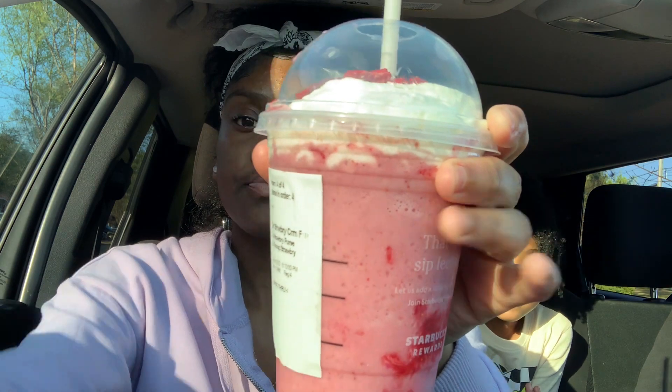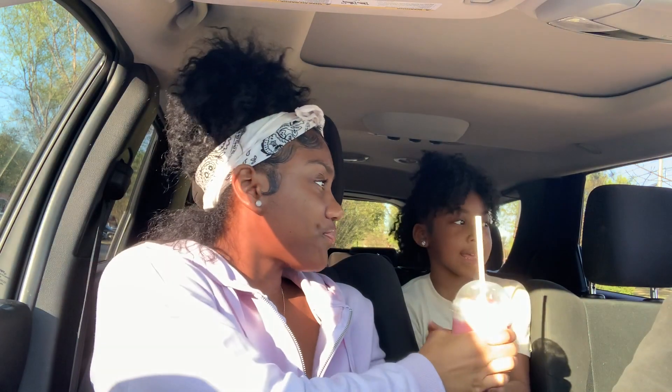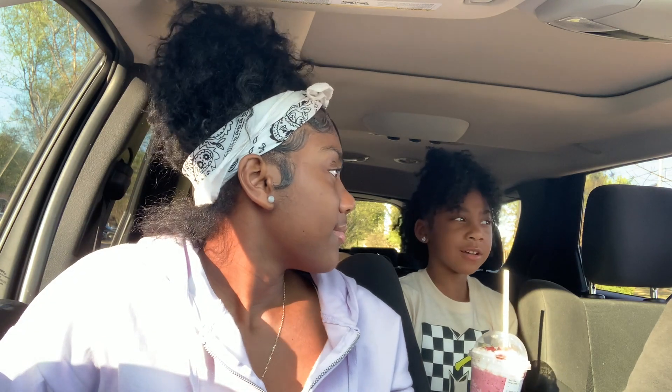The next drink is this pink one. It's cold. I think like a five out of ten — this is all right. I do think it needs to be a little more sweet. I don't know, it's sweet but I just wouldn't get that again. I give this a one out of ten.